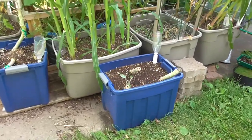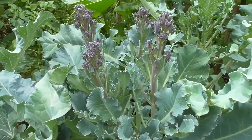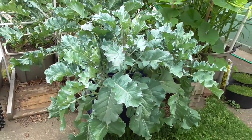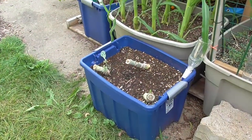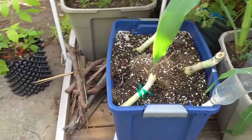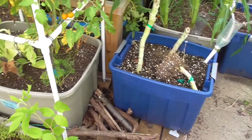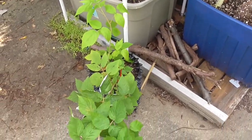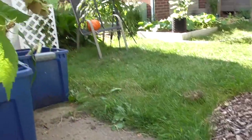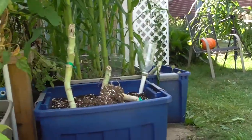I had some broccoli plants here. These things got huge. I wasn't really happy with the productivity from the actual florets — I did get some, but I got way more plant than I got florets. Finally it was time to just call it a day on those, rip them out, and I'll be pulling out the roots and refurbishing that potting mix. Maybe put something else in it here within the next couple weeks. I've got a little raspberry here, and we do have some raspberries that we'll get from this, which is kind of cool.